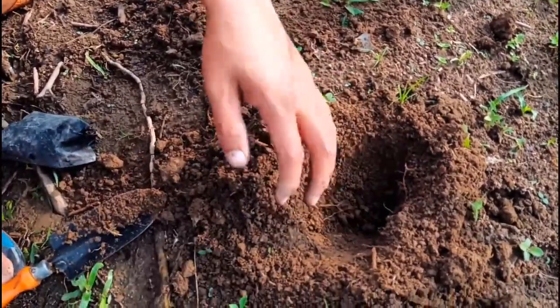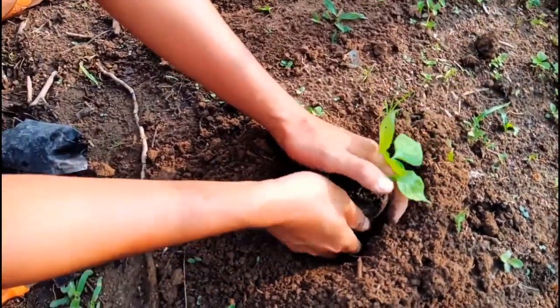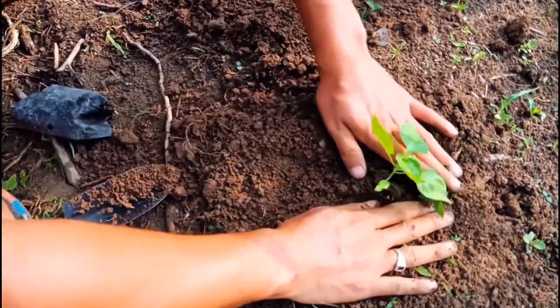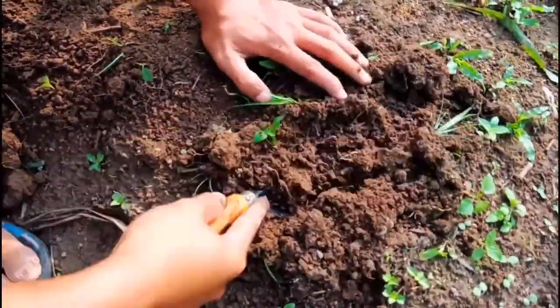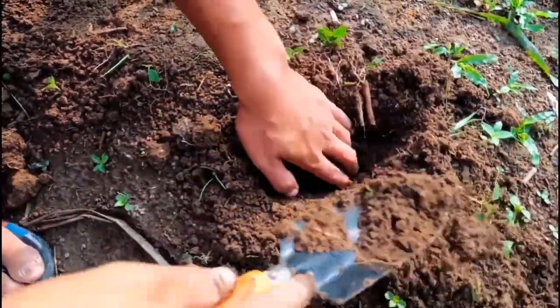So now I'm going to plant it. I need to take it up from the polybag and place it gently. The soil mix I have given is only dry cow dung mixed with some dry leaves — that's all. I have not used any chemicals or medicine for growing the chili.